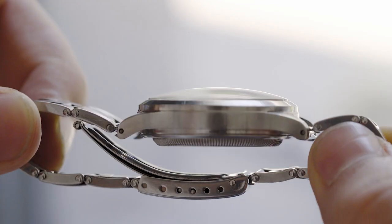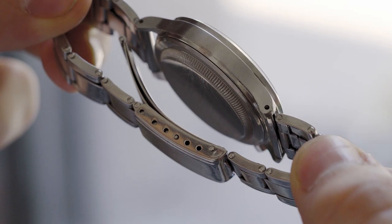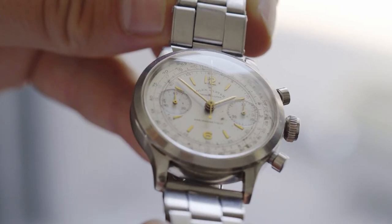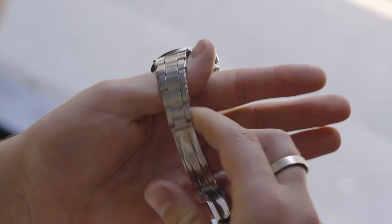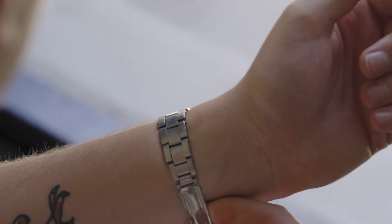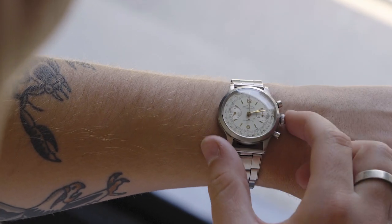Most likely this watch has not been polished. It's been worn for sure, but the case shows a sharpness to the flat sides and to the bezel — you can feel it as you run your hands over the case. There's that angle on the original geometry. Although worn, the case is in really, really great condition, and I've really been enjoying this watch on the wrist.